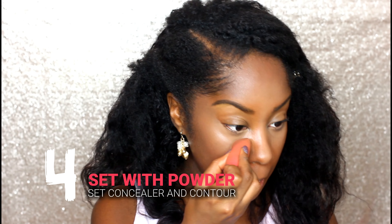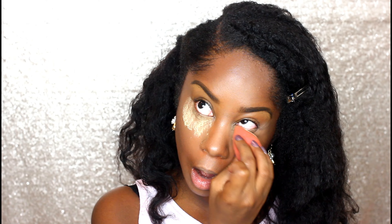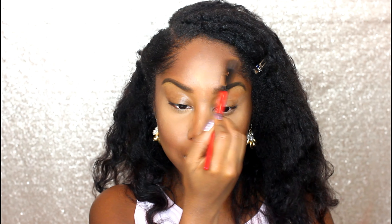Now I'm going to set my under eye — pretty much anywhere I applied the concealer. Setting allows your makeup to last longer, it helps prevent creasing, and if you have oily skin or your concealer is oily, it helps give something to grab onto. I am literally pressing it into my skin — I'm pressing it into the concealer to give the concealer something to grab onto. I'm applying it everywhere I applied the concealer, and once it's pressed in I'm going to dust off any excess.